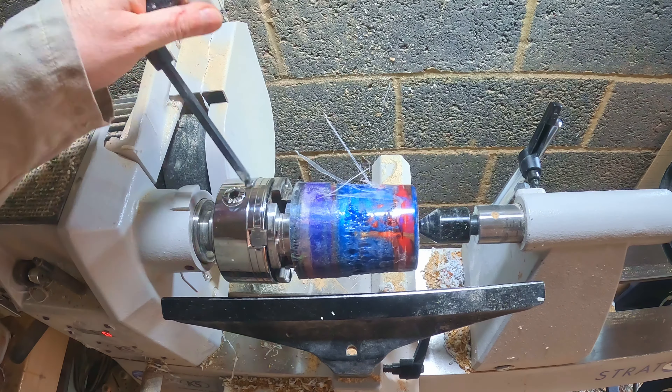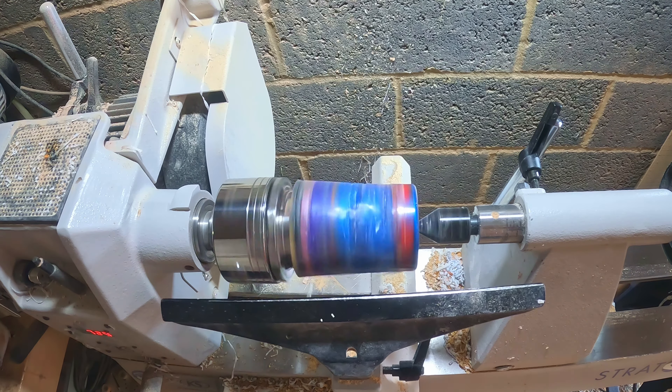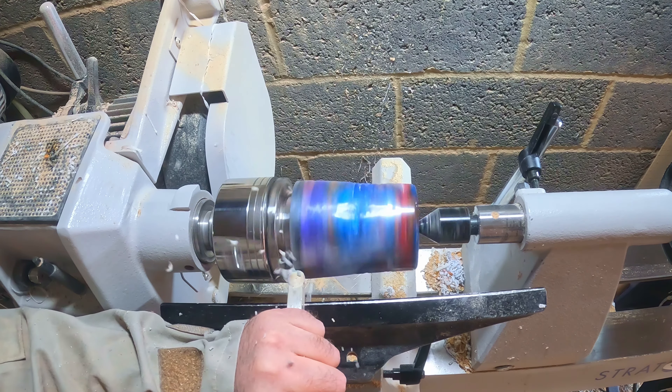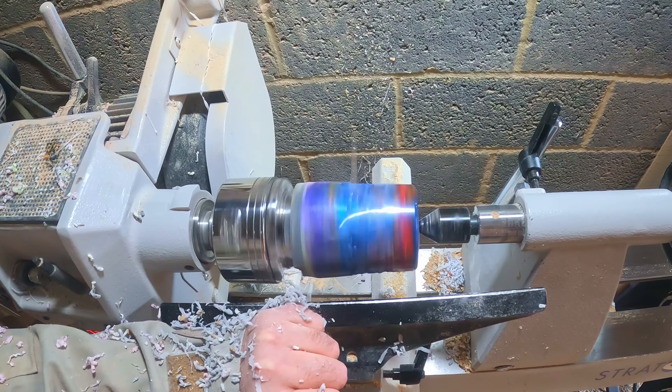With the blank turned around and the chuck jaws firmly holding the tenon, and the tail stock for added security, I could set about shaping the egg. Most of this was done with the Easy Wood Tools full size finisher and the skew chisel.